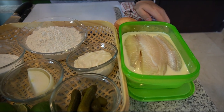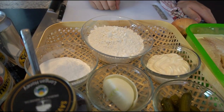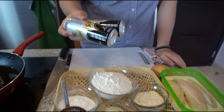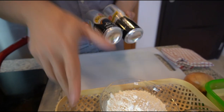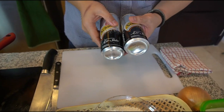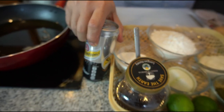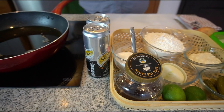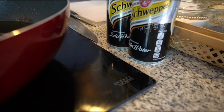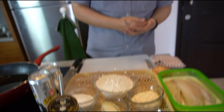Ada ikannya. Terus di sini gue ada tepung terigu protein rendah, ada tepung maizena, dan ada air soda. Tepung terigu dan tepung maizena dicampur sama air soda untuk bikin fried batter atau adonan gorengannya. Kalau resep aslinya di luar negeri, orang bule biasanya pakainya beer - makanya banyak yang namanya beer battered fish and chip. Tapi karena beer itu alkohol, kita bikin versi halalnya supaya semua orang bisa bikin dan makan, kita pakai air soda.